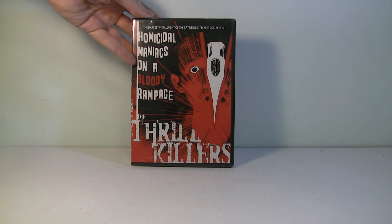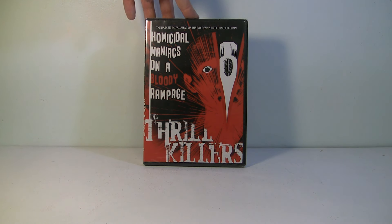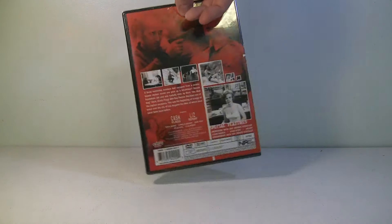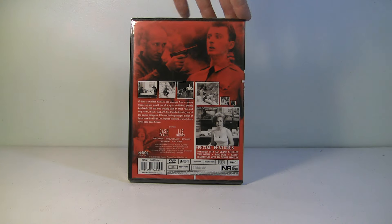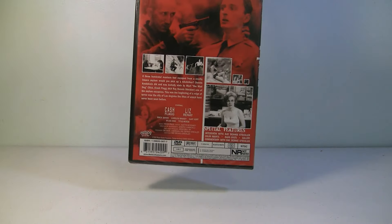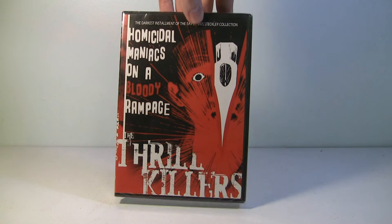We have one more item — look at that. 'Homicidal Maniacs on a Bloody Rampage: The Thrill Killers.' Now that looks pretty interesting. I have never seen that. I do love horror movies — as you guys know, I unbox the horror block every month. I'm definitely looking to check that out. It looks like it's in black and white, by a company called Shriek Show. Again, something I've never heard of — all of these items I've never heard of in my life. That's pretty cool.